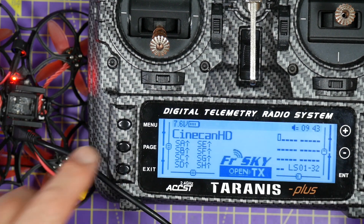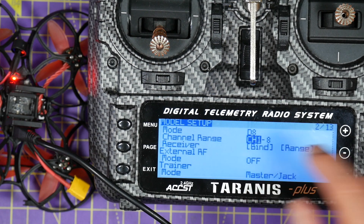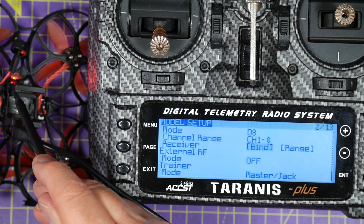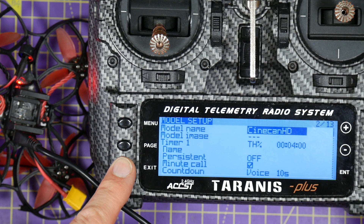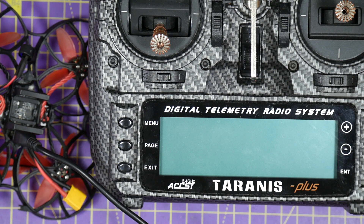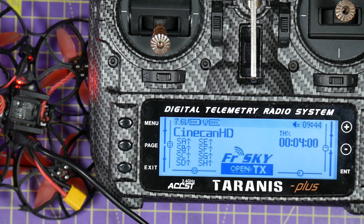So we've got our model selected, page up, and we've already got D8 mode selected — put this into bind mode. And there we go, the LED is flashing to let us know that it has actually successfully bound, so we can exit that. As a quick check, we can turn the transmitter off, power it back on again, and turn the transmitter on — and there we are, it's gone solid, so we know that this is actually bound in D8 mode.